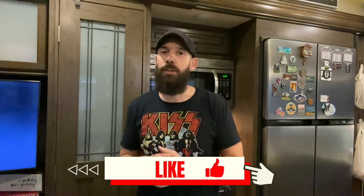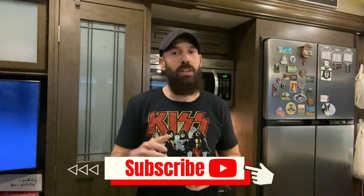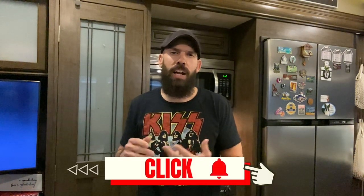As always, if you guys are enjoying this video, I appreciate it. Hit that like button and subscribe to the channel. If you like videos on RV maintenance, DIY projects, RV hacks, storage organization, and especially maintenance and how to fix things, that's primarily what our channel is about.